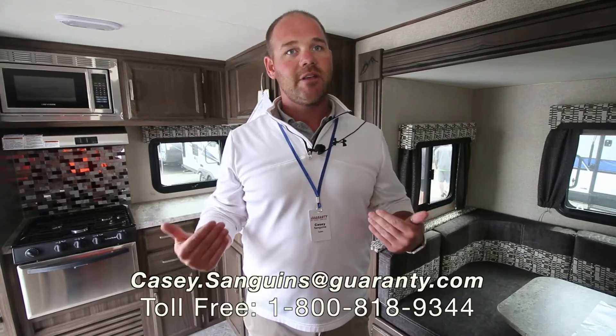My name's Casey Sanguins. If you have any questions I'd love to help answer them. My phone number is 541-953-9171. Look forward to hearing from you — thanks.